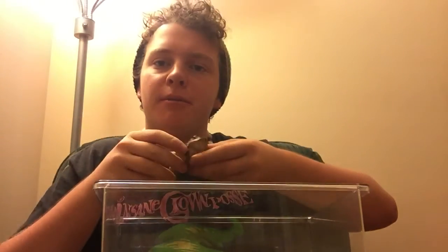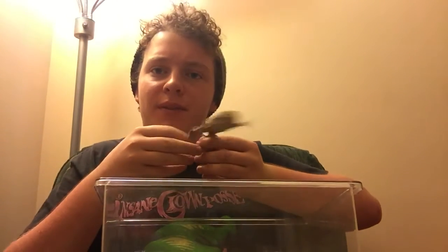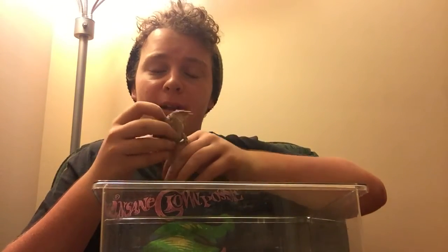Hey folks, it's Herpetore Perpetology, and I am here to tell you guys the difference between an American Toad and a Fowler's Toad. Right here we have the American Toad, or Bufo Americanis. And right here we have the Fowler's Toad, or Bufo Fowleri.